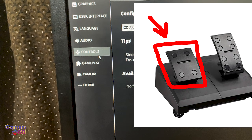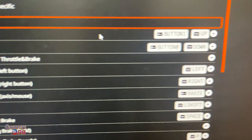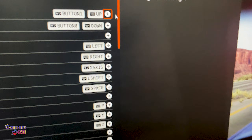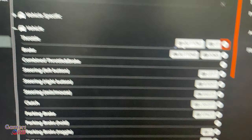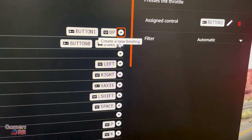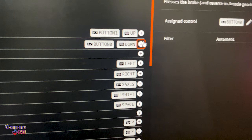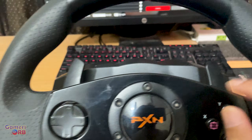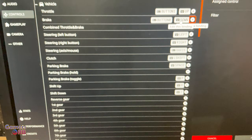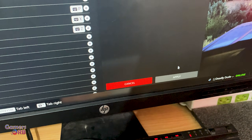Now we need to bind the keys for pedal acceleration and brake. Go to Controls, then Bindings, then Vehicle, and in the Throttle section click New Binding, then press the acceleration pedal with your foot. For the brakes, clear the existing binding and press the brake pedal — it will be added. You can customize any button, including paddle shifters, to your liking.